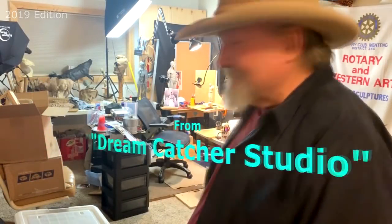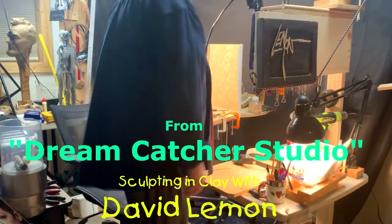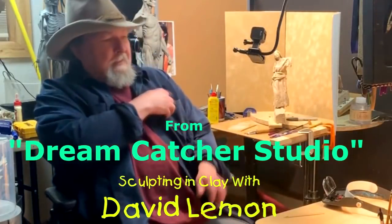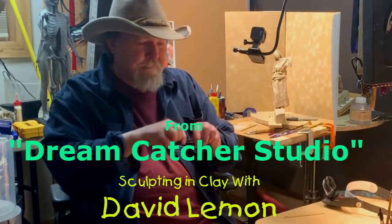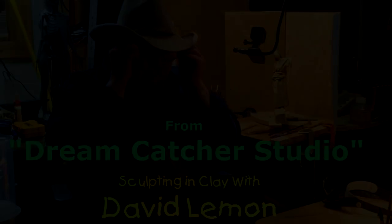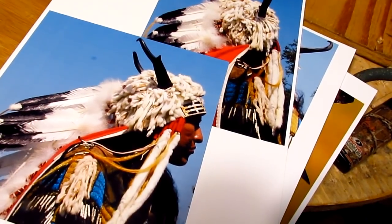Time to play with some clay. Today I'm going to do the horns.